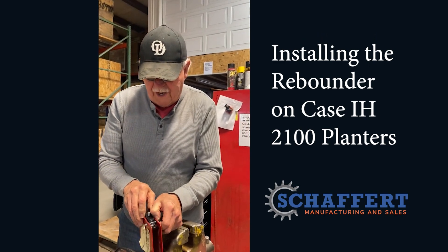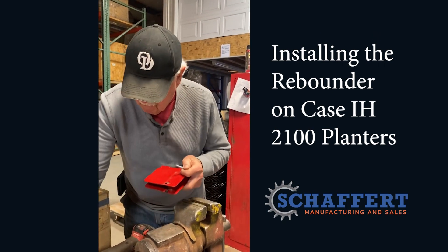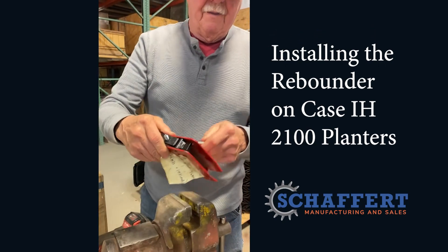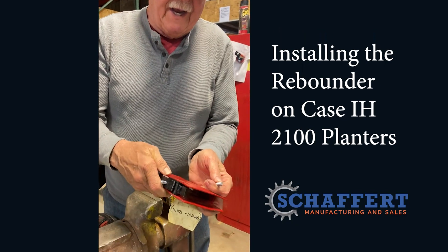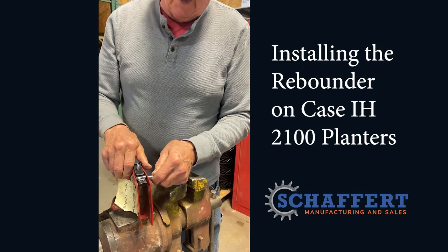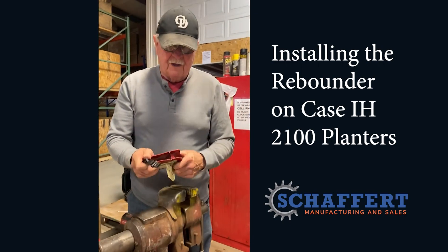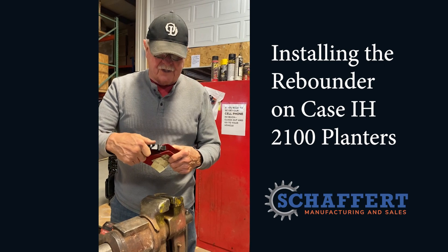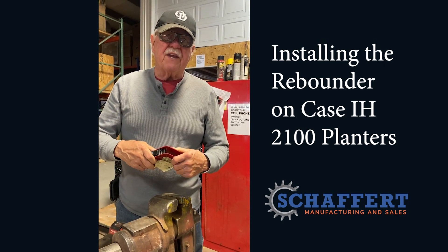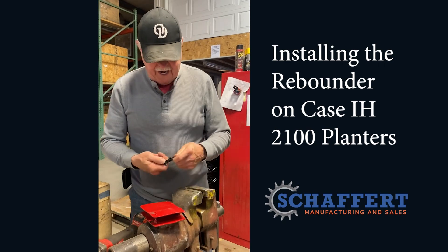So I'm gonna put one of these on that hasn't been ground again — see, it won't go through there. The holes, because we put a little bend in here to get the right angle for the seed tube or the rebounder on this bracket, so we have to grind it. Because of the welds, and some of them are different, so you might have to grind some a little more than others. But this is what we're gonna do — try and send one with each row or with each set, and then you'll just have to take a Makita grinder and grind them down a little bit.